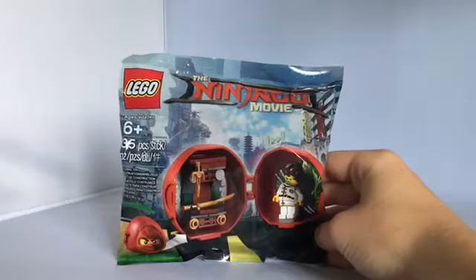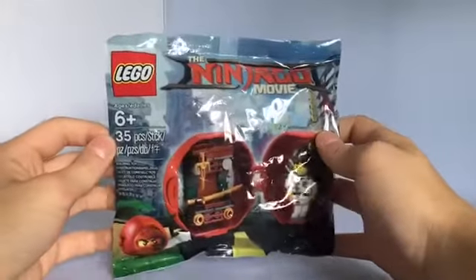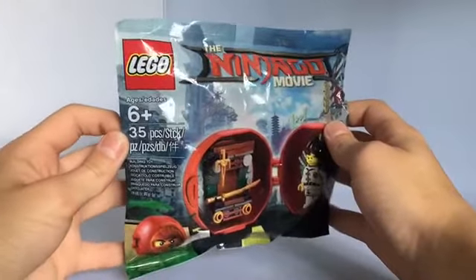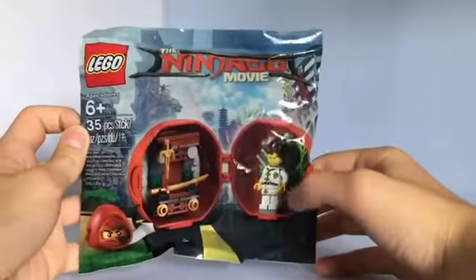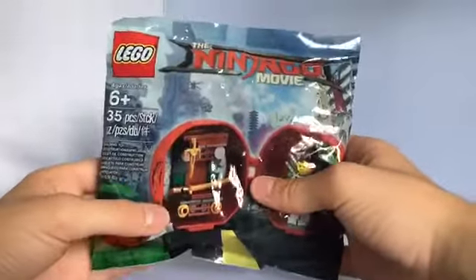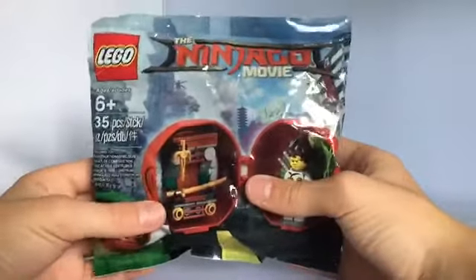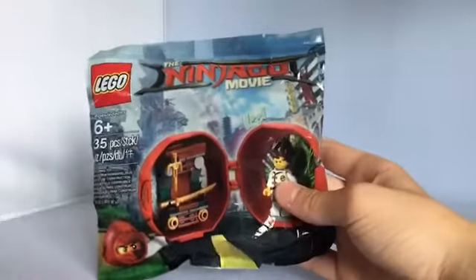Hey guys, welcome back. Today I'm reviewing Kai's Battle Pod. This is a really neat polybag with a ton of different languages, so it's a multicultural polybag. It comes in tons of different countries, and in Europe right now if you make any Lego Ninjago movie purchase, you get this for free. So let's do a speed build and let's open this.